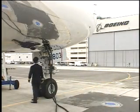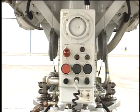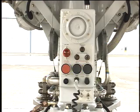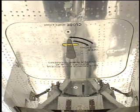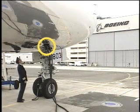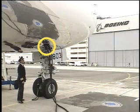Check the condition of the APU remote control panel. Make sure the main equipment access door is closed and latched. Check that the electrical service panel is closed and latched if not in use.